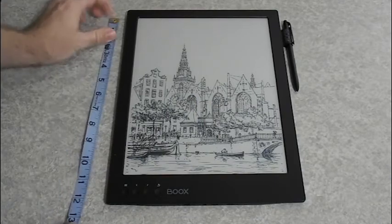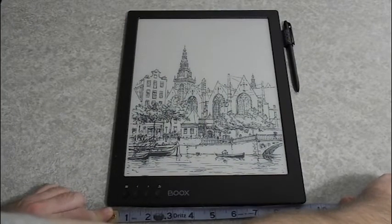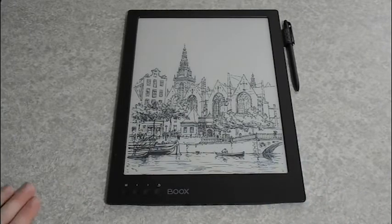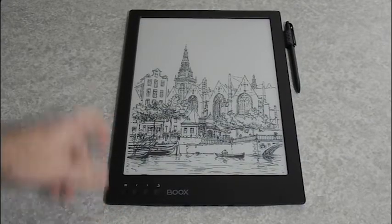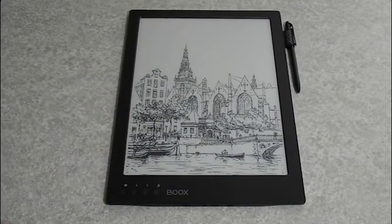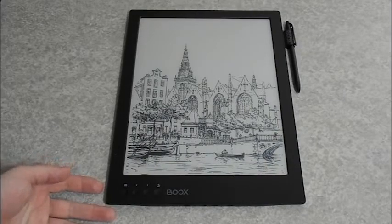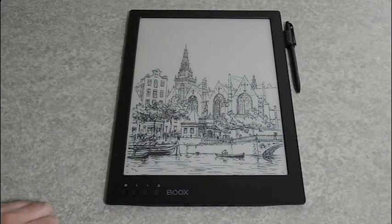The actual size is about 13 inches by 9.5 inches. You can see there's already an image on the screen — this is what would be called the screen saver. The screen is never just blank because it doesn't take any power to display an image. It just takes power to change images, so when it's not in use it just stays on a pretty image like this.